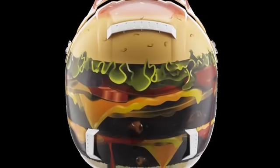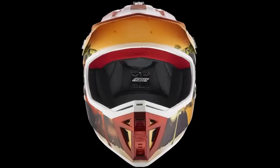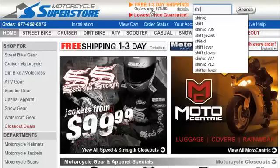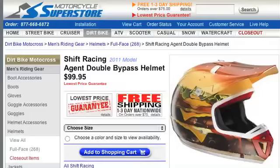One of the first to reach Motor USA, and one of the most interesting, is the newest Agent helmet from Shift. This is a company that prides itself on pushing boundaries with edgy and sometimes just plain wild designs. A perfect example is the Double Bypass motocross helmet. This greasy gear will probably give your friends a heart attack. Nothing says you've been hard on the training program like a juicy double stacker. The new helmet only costs $100 on MotorcycleSuperstore.com — you can also check out the other 2011 gear there.